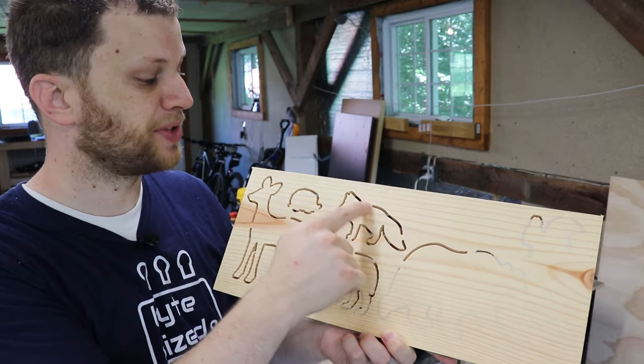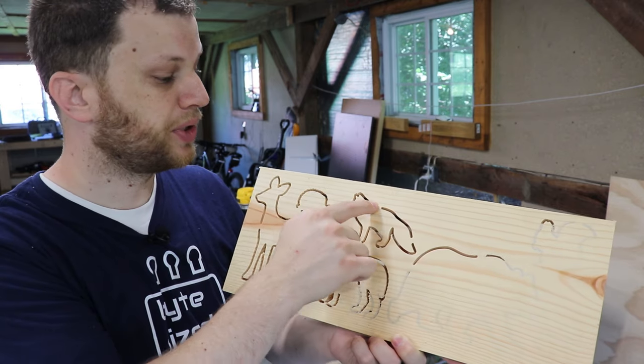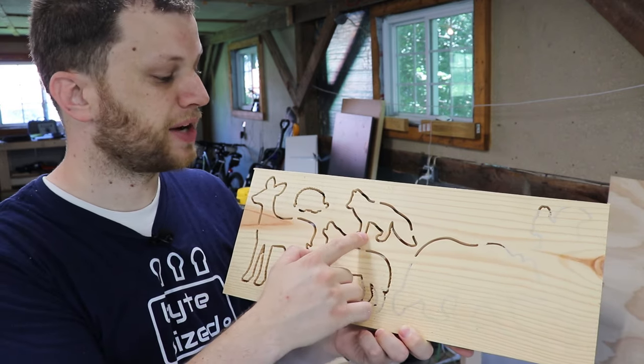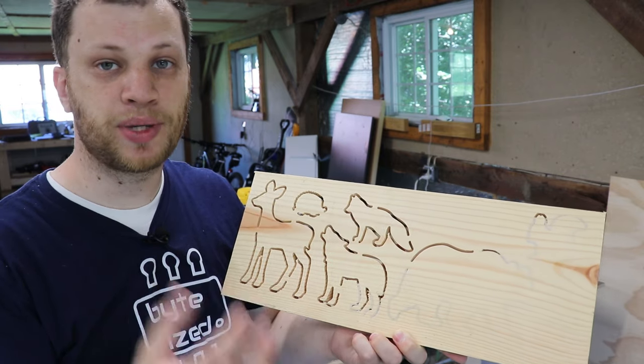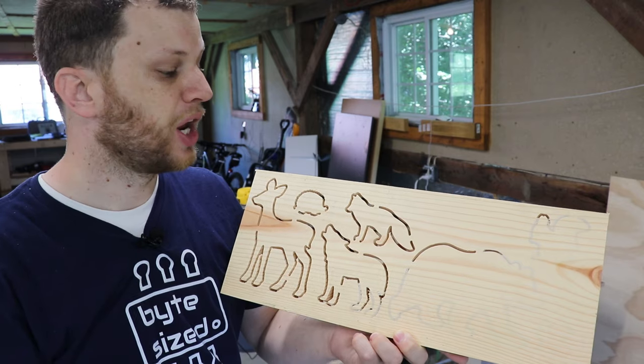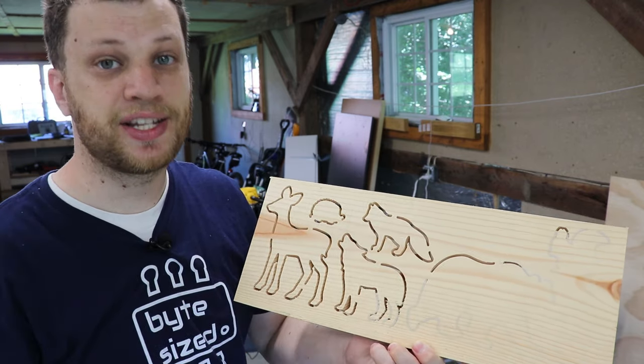The second thing you'll notice are the tabs that were left in place. Easel, the software used to cut out these shapes, will put in little tabs. The reason for that is when you cut a shape out of material you don't want the shape to come loose and potentially run into the spindle or get caught up and cause some damage. So the software puts these little tabs in there to keep them in place. They're really easy to get rid of — you just take a little utility knife, cut through, and you can sand it flat.